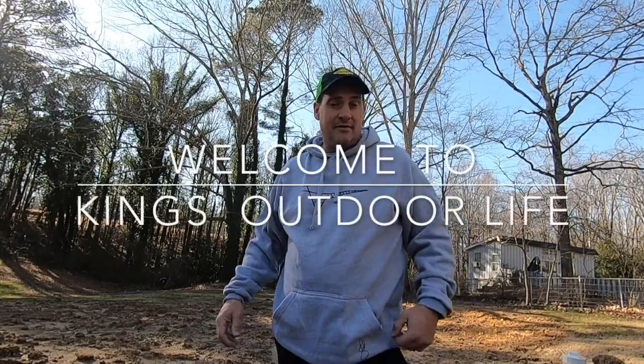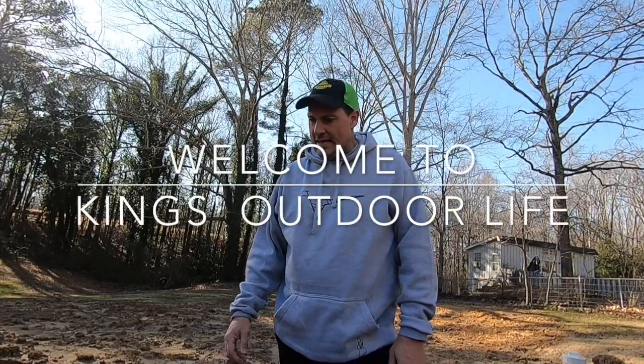Hey guys, welcome back to King's Outdoor Life. Out here in the backyard today and we're going to try to spread this dirt around a little bit before it starts raining all week. It may be too muddy of a mess but I'm going to put the tiller on and try to use the bucket to maybe smooth it out a little bit and let this rain continue to settle and get a little more in place.